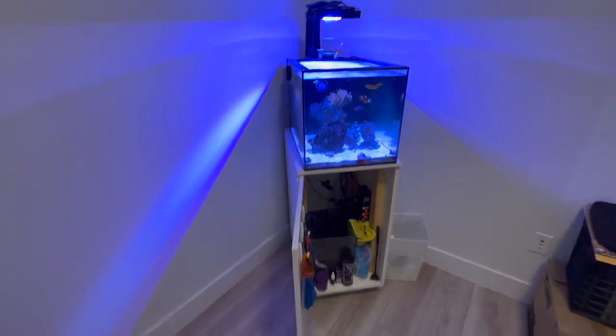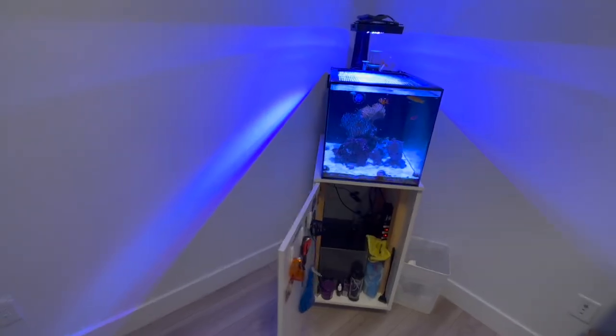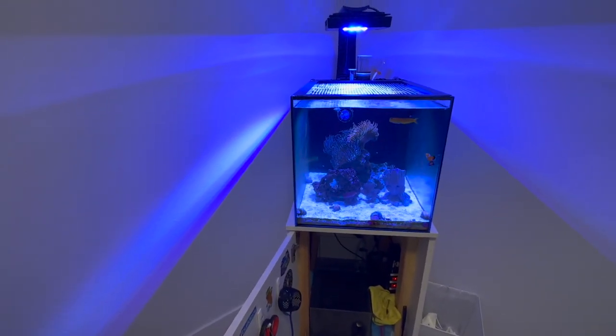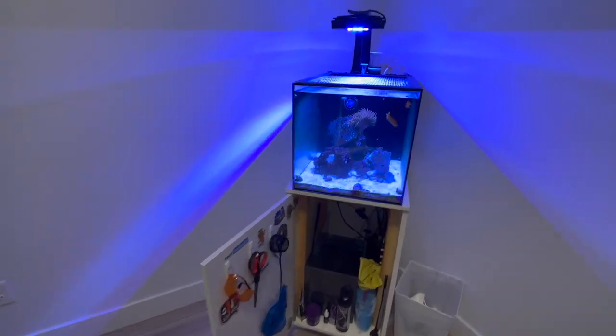I also have some corals coming for the 80-gallon, so you guys might see those in the next couple days. I think I'm going to go pick them up at the fish store tomorrow.